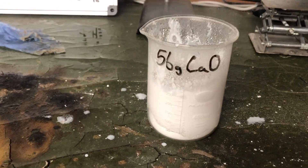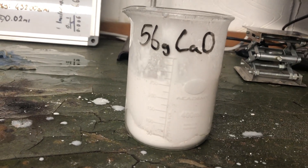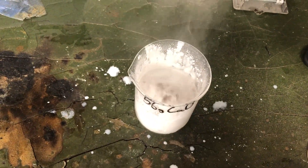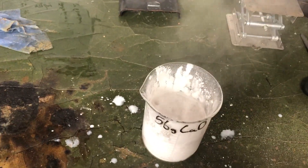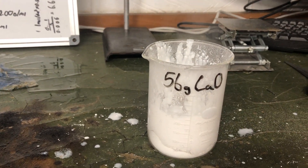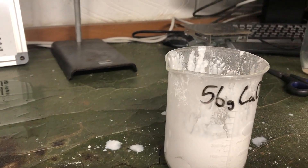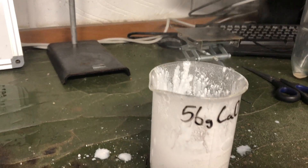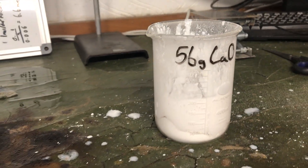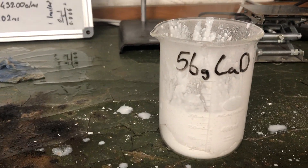Let's see what we're going to do. I think I'm going to need to add some water into this. So after a while I'll give it a thorough rinsing and it should be calcium phosphate.